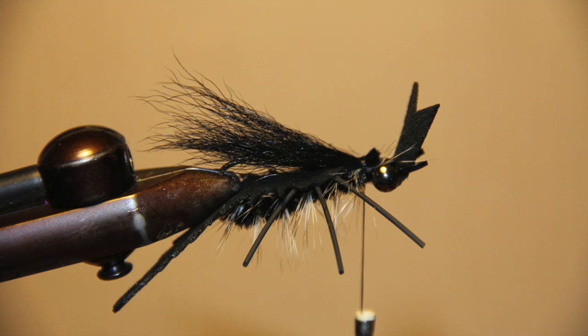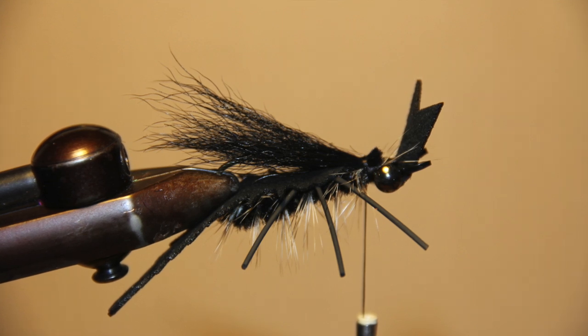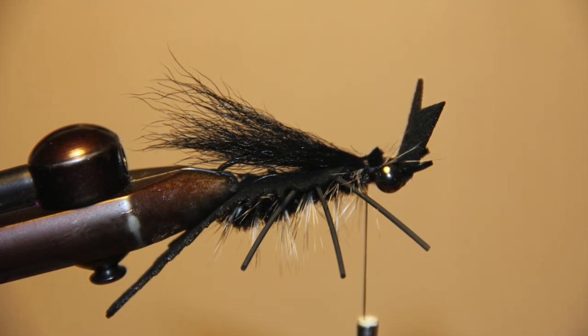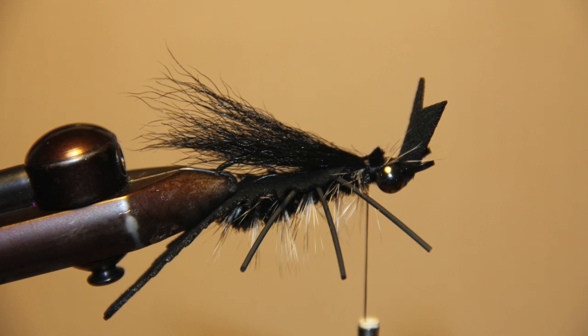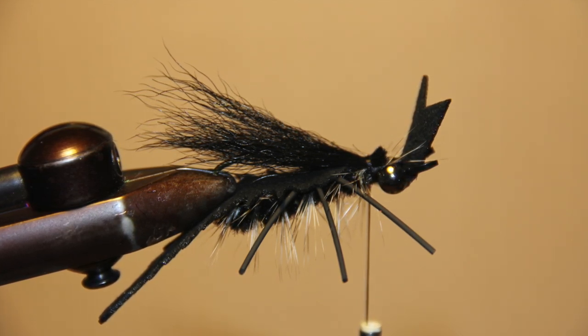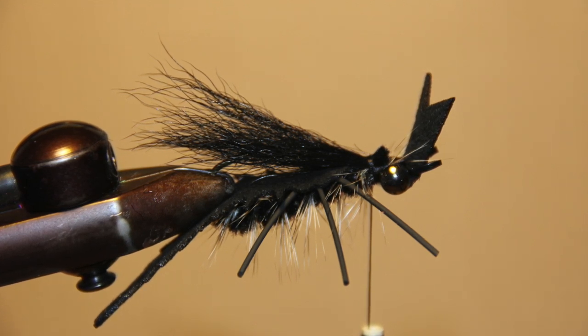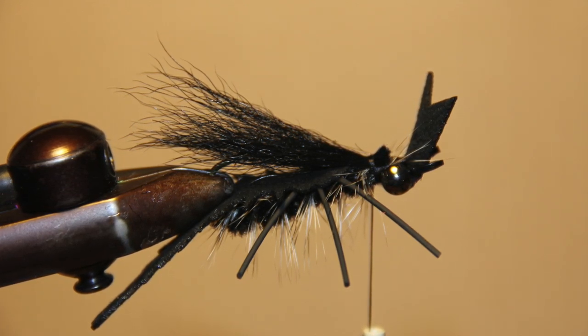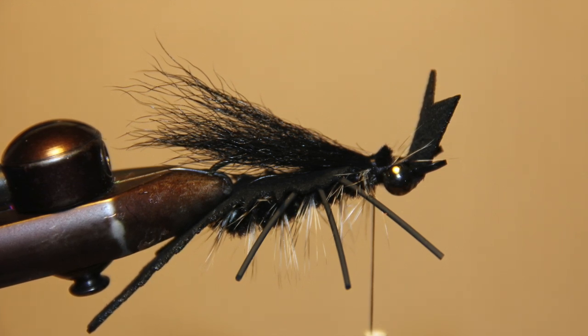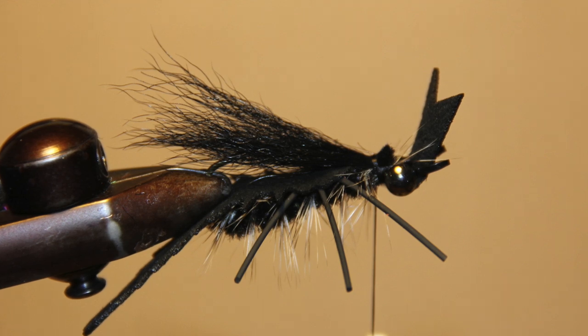Turn the fly back over so that the hook is riding up. Take a good pinch of calf tail, clean it really well, and clip the tag ends even. Secure it onto the top of the hook right where your thread is behind the eyes. Once your calf tail is secured in, you may either glue or wrap in the popper tail so that it lays down on top of the calf tail, creating the top of the head of the helgrammite.